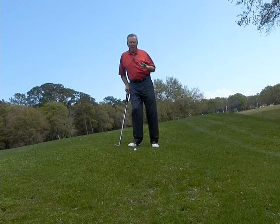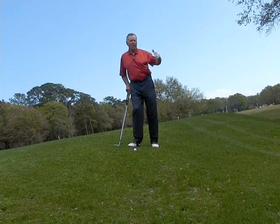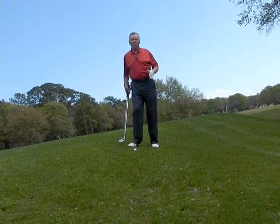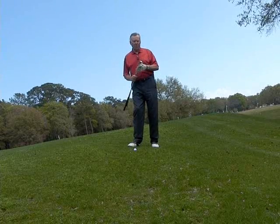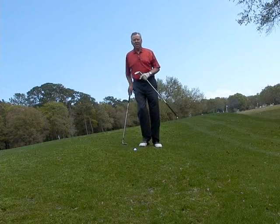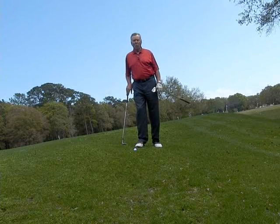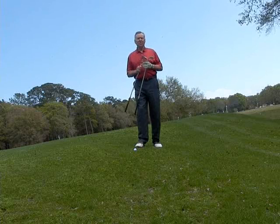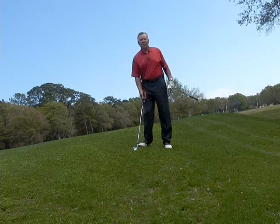The next one here is pitching off a downhill lie — again the green is not very far away. Most people here will tend to want to chip this with their sand wedge, and even though the bounce is not going to affect this as much as the tight lie shot because I've got a little bit of cushion under the ball, the angle of the sand wedge at 56 degrees means I have to play this a little bit further back in my stance, which de-lofts the club.